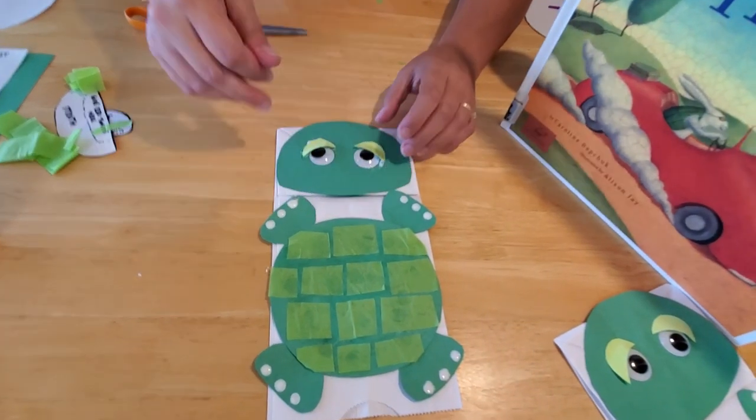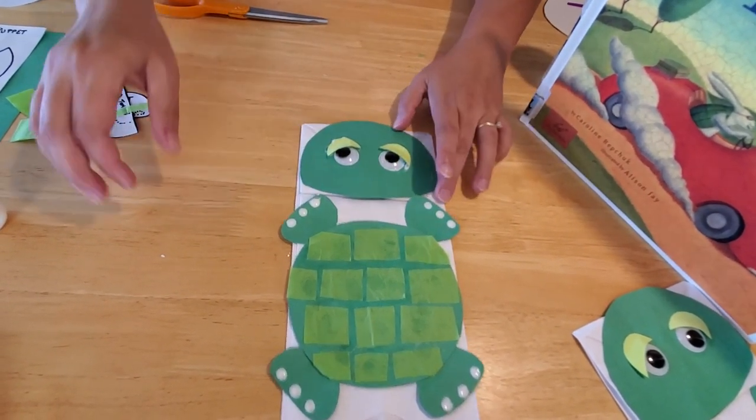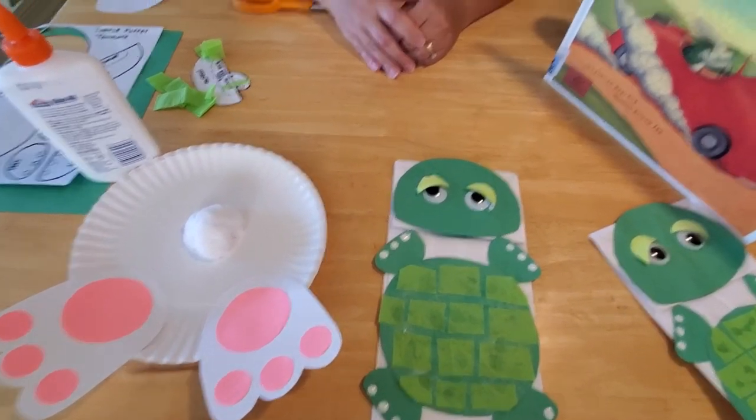And here you have your slow but steady turtle — he will definitely win this race! There you have it: a turtle puppet and a bunny craft to make for today's story. I hope you guys enjoyed our craft today, enjoyed our story, and enjoyed this beautiful day outside. Maybe you'll even find a real bunny or a real turtle in your yard today. Happy hunting! See you later. Bye!